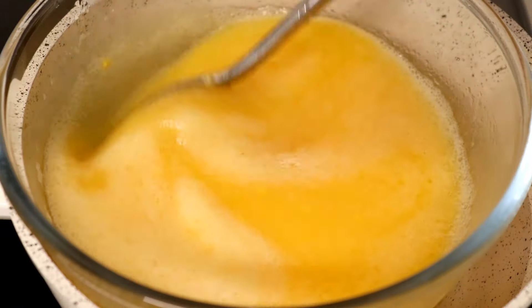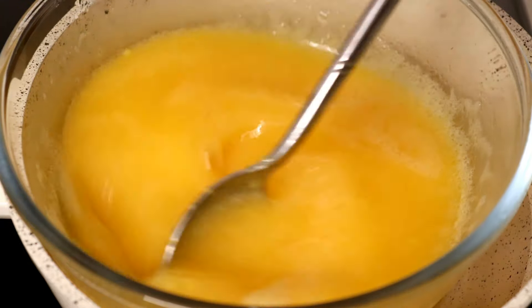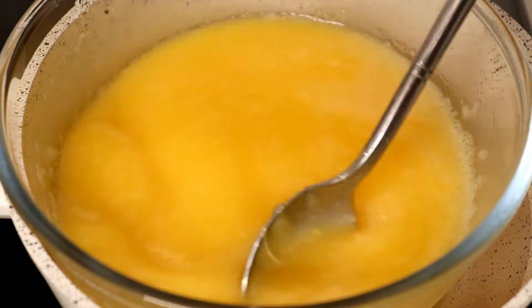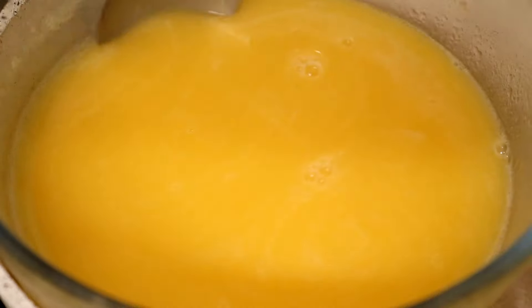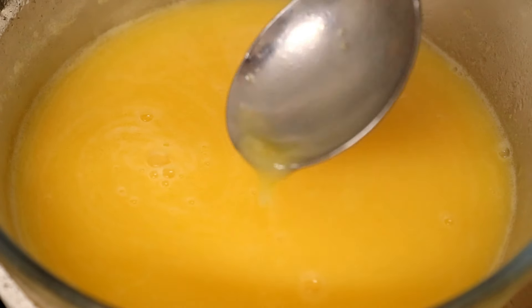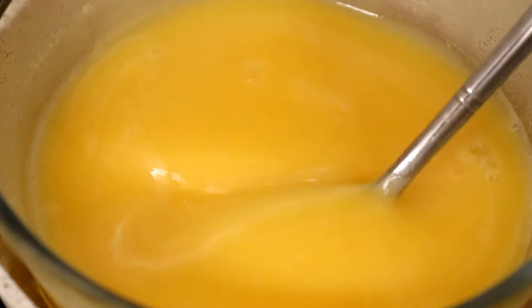Keep stirring the mixture. Don't worry if it looks a bit oily or a bit frothy at this point — everything is going to blend together as it cooks. Keep stirring while the eggs are cooking and the mixture will eventually start to thicken. It's getting towards being cooked when you start seeing curd forming on the base of the bowl, which you'll notice in the form of a bit of gel on the end of the spoon.